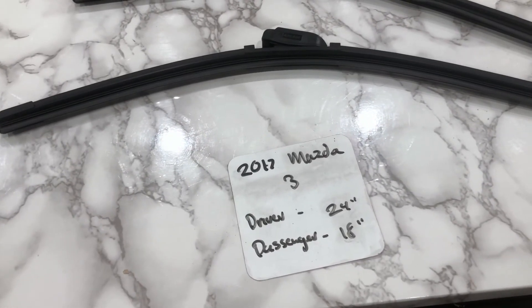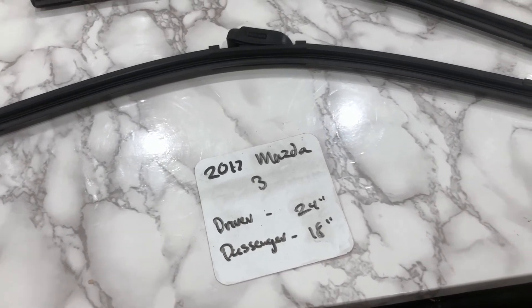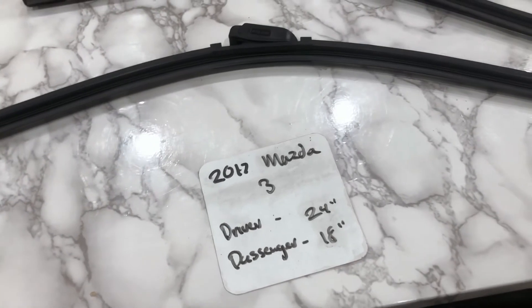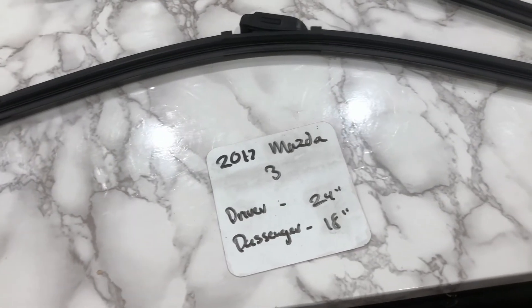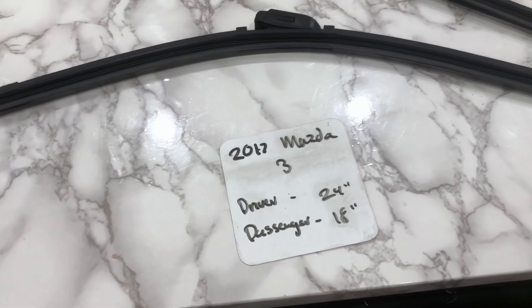I highly recommend changing your wiper blades every six months or so. This way you and your family can stay safe through any hazardous conditions you may experience while driving. This is especially true if you have noticed that your wiper blades are worn or damaged in any way, shape, or form.